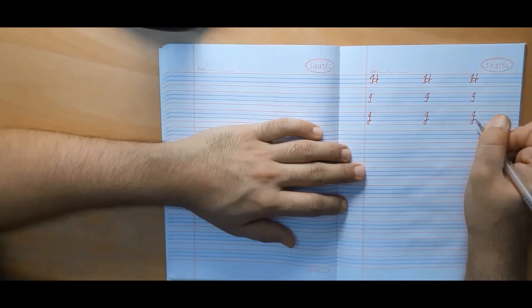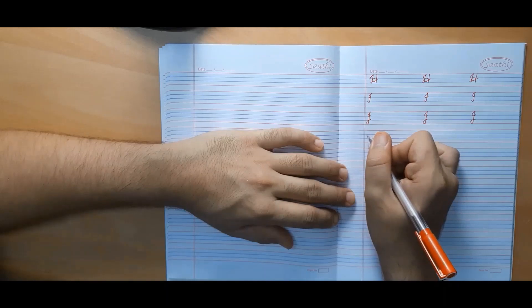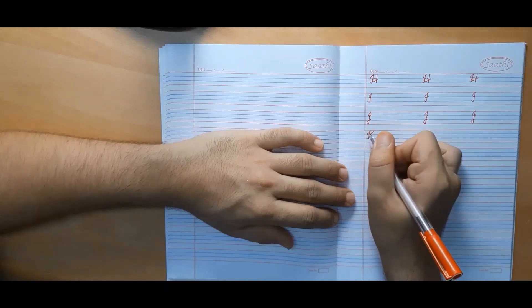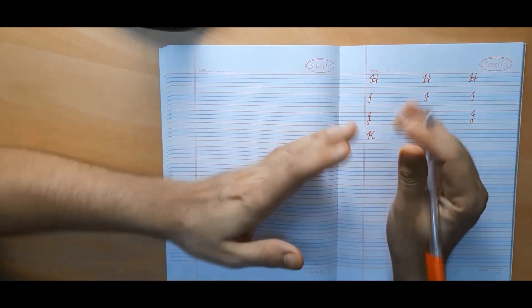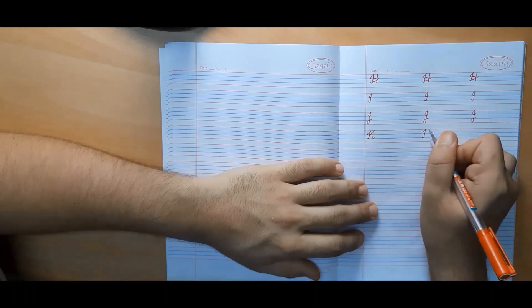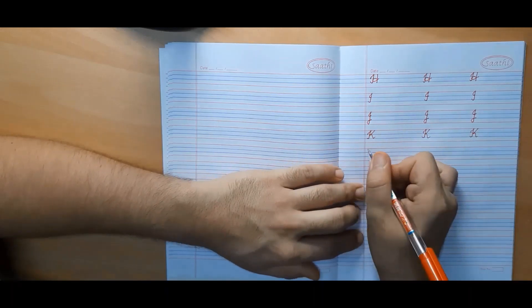Now we will make capital cursive K, which looks quite similar to print capital K. The only difference is that it is a little curvy and a little slanted or tilted.